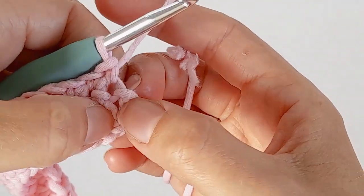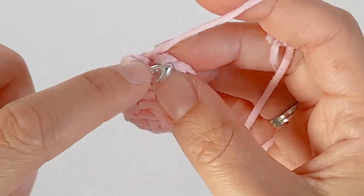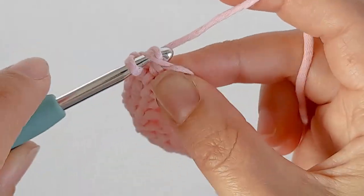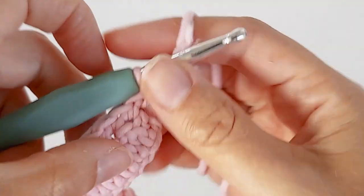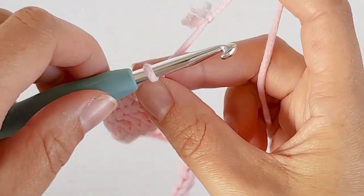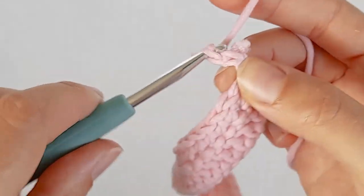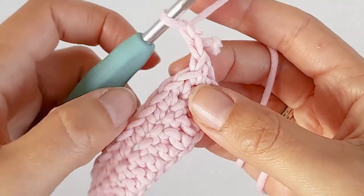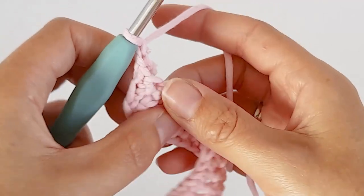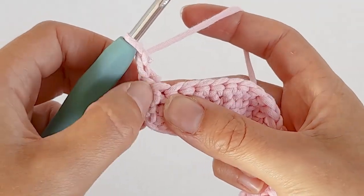When you're at the end, make sure that you put one single crochet in this first chain two. To start the next row we're going to chain two and then turn our work. This chain two counts as our first double crochet.